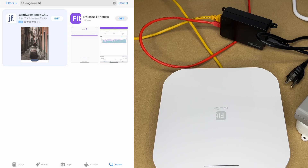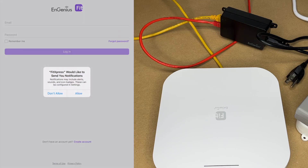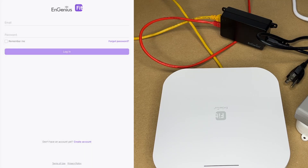You could set this up on a smartphone too — I'm just using the iPad for demonstration. You can scan the QR code on the placard or search for Ingenious Fit in the app store. At the time of recording, it's available on iOS and Android, and there will also be a web-based interface. The app has a login page — if you don't have an account, you can create one.